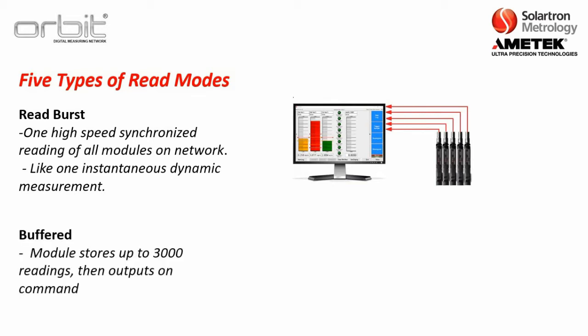The next is buffered mode, where the module can store up to 3,000 readings and then output them on command. This was offered when ORBIT first started back in 1995, when computers were slower and not able to take in all the readings at once that ORBIT could output. Nowadays, any computer — especially a Windows 10 computer — has no problem taking in 64,000 readings a second, but we still offer this feature just in case.